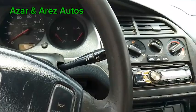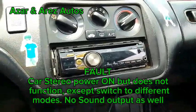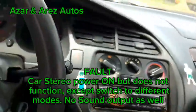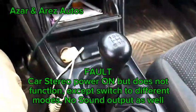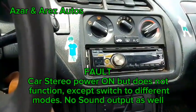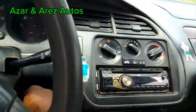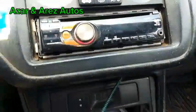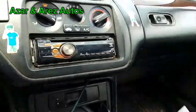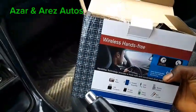Good day ladies and gentlemen, this is Azan RS Otto. Today we'll be doing an audio installation. Our customer has this sound system — a manual system. We'll be replacing it with an MP3 player FM caster. This does not use CD.